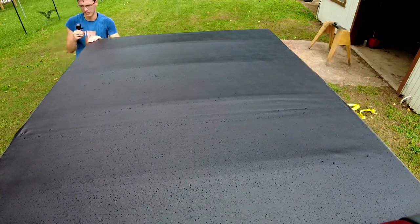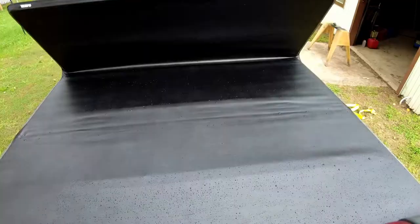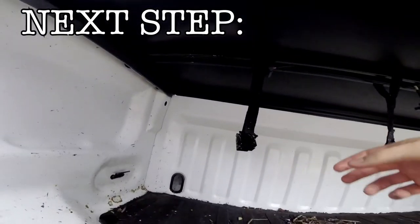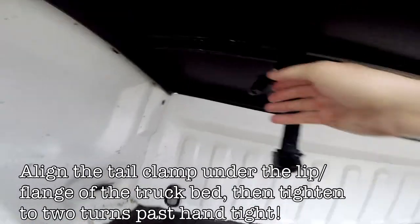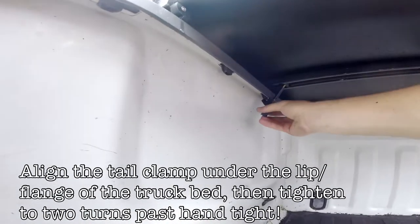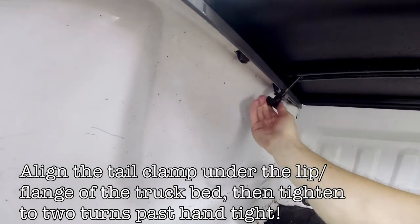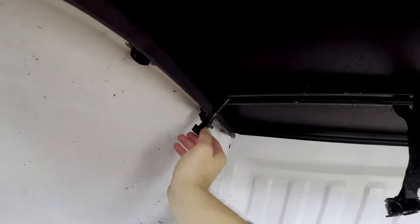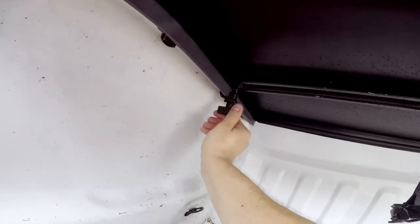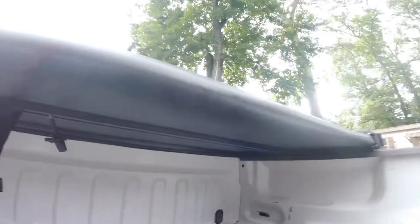Yeah, it looks good — looks like it might be a little too far this way. So carefully, we roll this back like so. What we need to do is move this tail clamp over here. You line it right under here and start twisting, twisting, twisting until it catches — hand tight, and then an additional two turns. I feel like that's pretty tight on there. You do the same on the other side.